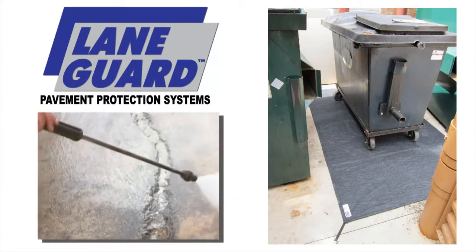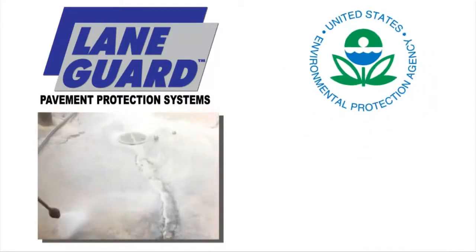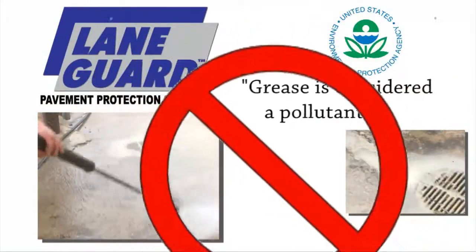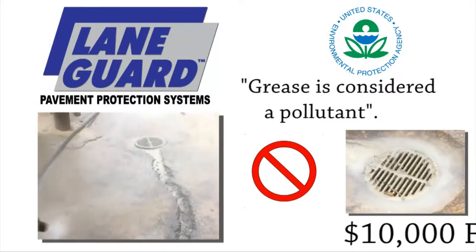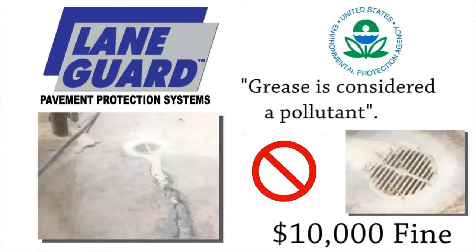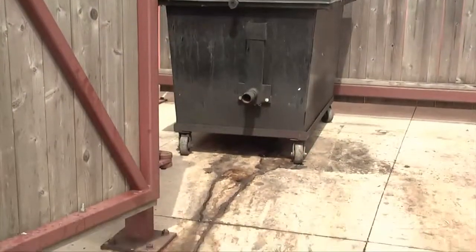The common practice of power washing grease down the sewer has become a major issue with the Environmental Protection Agency. The EPA considers grease a pollutant, and there are numerous codes that prohibit the practice of simply power washing the grease down the drain. In fact, the EPA is cracking down hard with fines of $10,000 or more and even suspension of a business license.